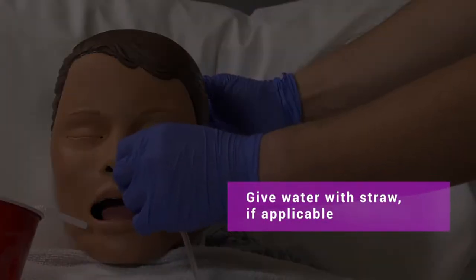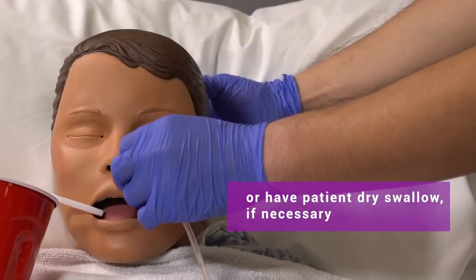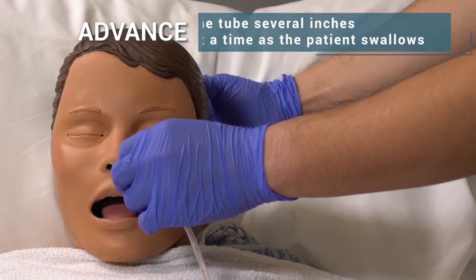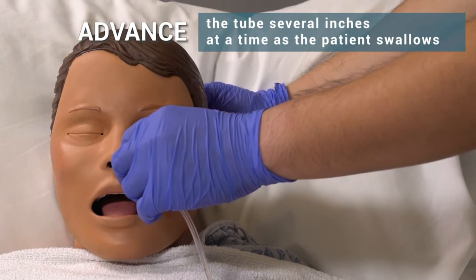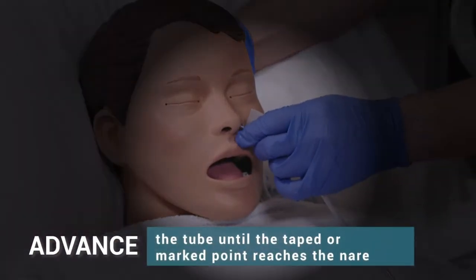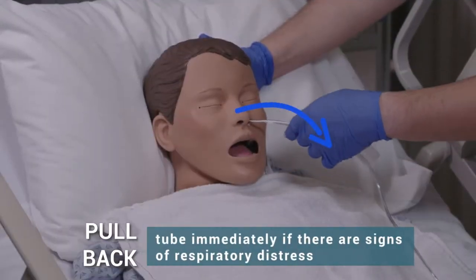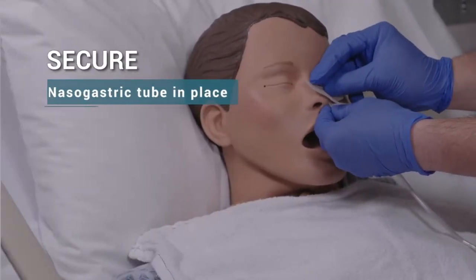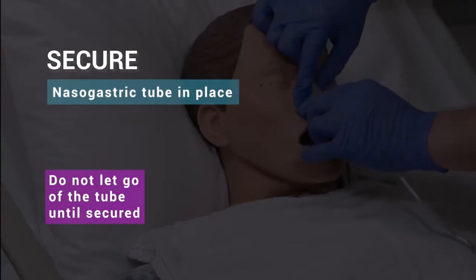Ask the patient to tip their forehead forward. Give water with a straw if applicable, or have the patient dry swallow if necessary. Advance the tube several inches at a time as the patient swallows, until the taped or marked point reaches the nare. Pull back the tube immediately if there are signs of respiratory distress. Secure the nasogastric tube in place and do not let go of the tube until it is secured.